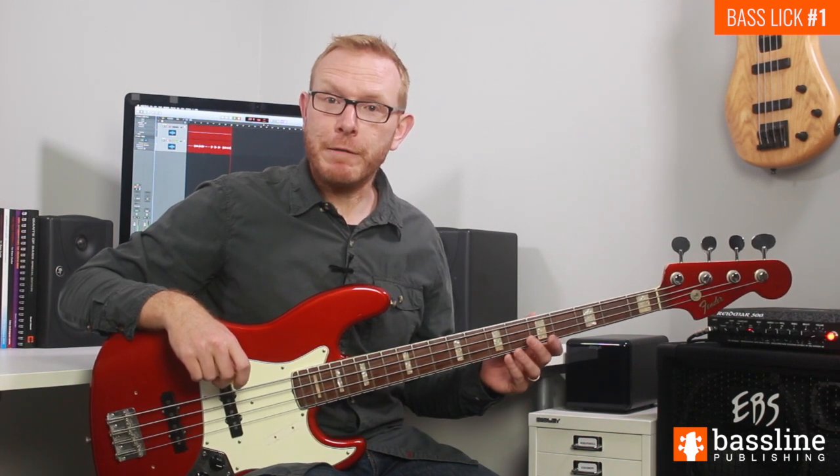This exercise is a funk groove played with the plectrum, inspired by bass players such as Bobby Vega and Cody Wright. It's based on a continuous semiquaver feel and it's quite complex. Before we start on the line itself, let's take a look at the picking technique required to play it.